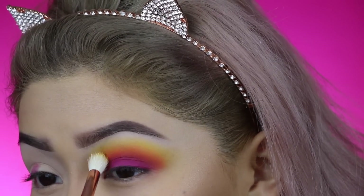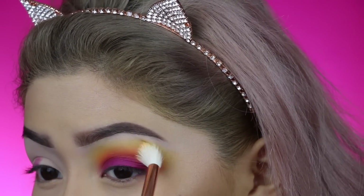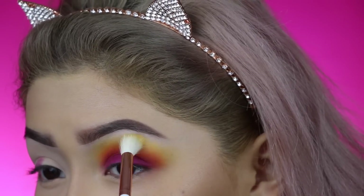After that, just take a little bit more of that yellow and blend everything one last time. I know this was a lot of blending, but this is how you get the perfect eyeshadow — blending is always the key.